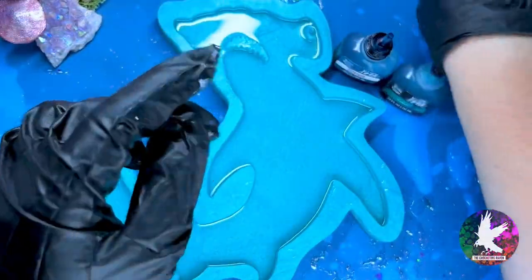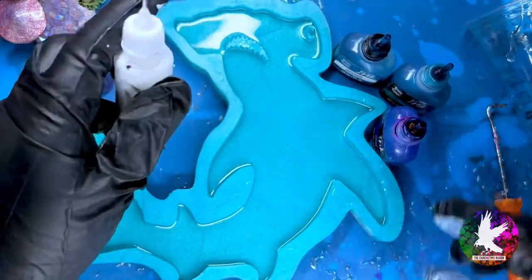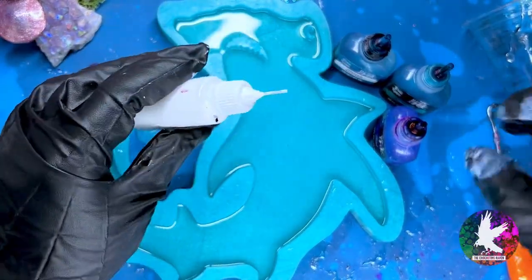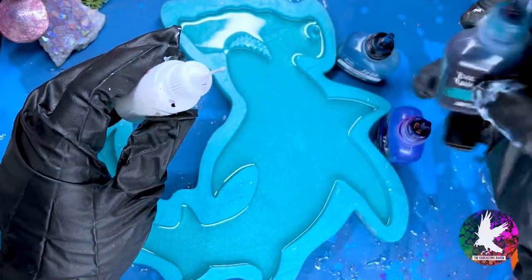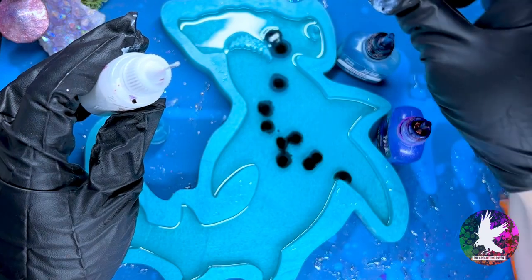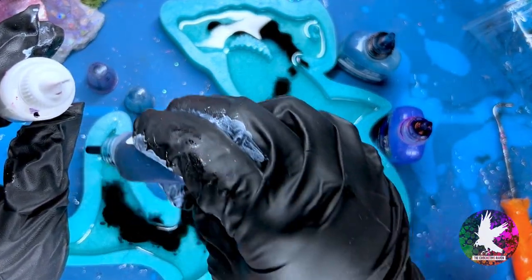Now I'm going to go ahead and open up my bottles of alcohol ink. Please put some gloves on — I've already got ink all over my gloves, actually, so this is a reminder: PPE is crucial. I didn't have a design plan or any type of pattern planned out prior to this, so I just kind of went random with how I added my coloring.